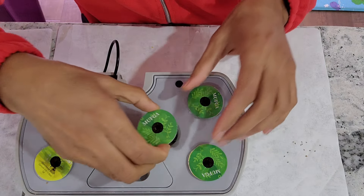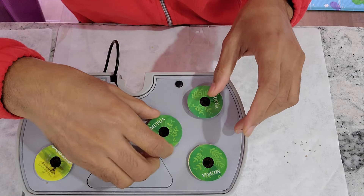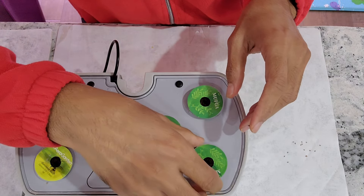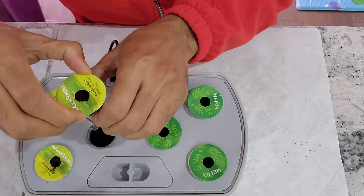That's it, the garden is ready. As always, I will add water, but I will not add nutrition right away. I will start adding nutrition once I see the seedlings. This garden is all set and good to go.